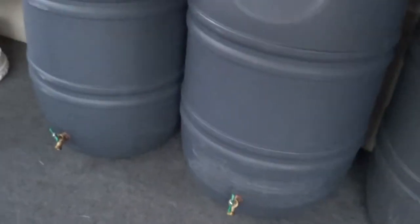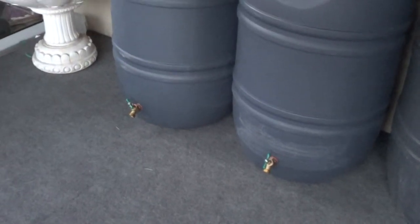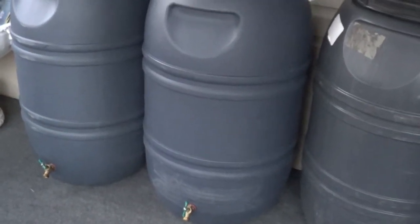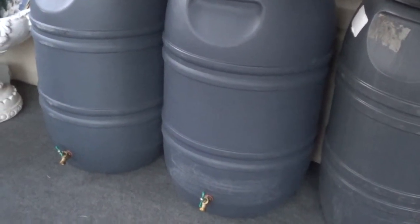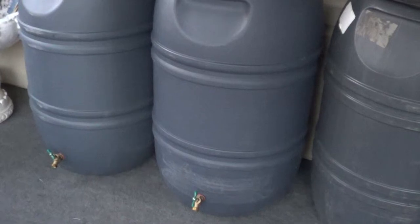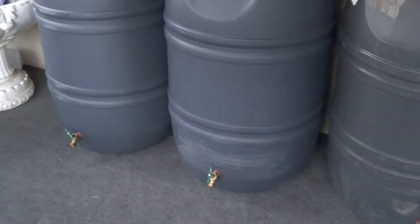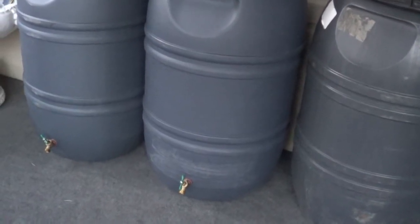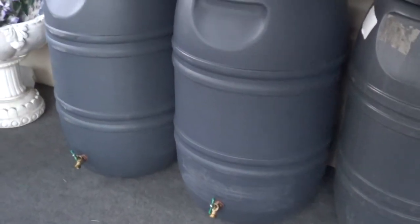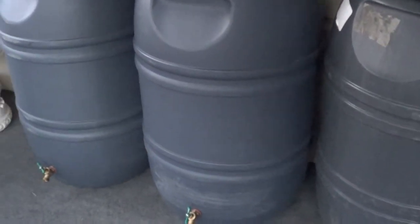What you'll need is a 55-gallon food-grade barrel. The barrels I have were used to ship olives, pickles, and jalapenos. You also need one half-inch non-kink male bib, one hose gasket, one half-inch conduit lock nut, one eight-inch round drain grate, one seven-inch round worm gear clamp, and some waterproofing marine glue.